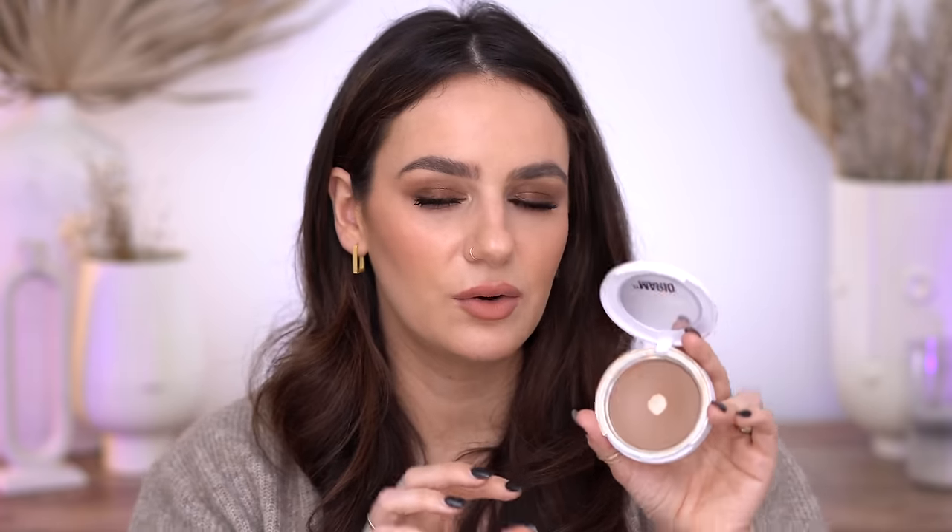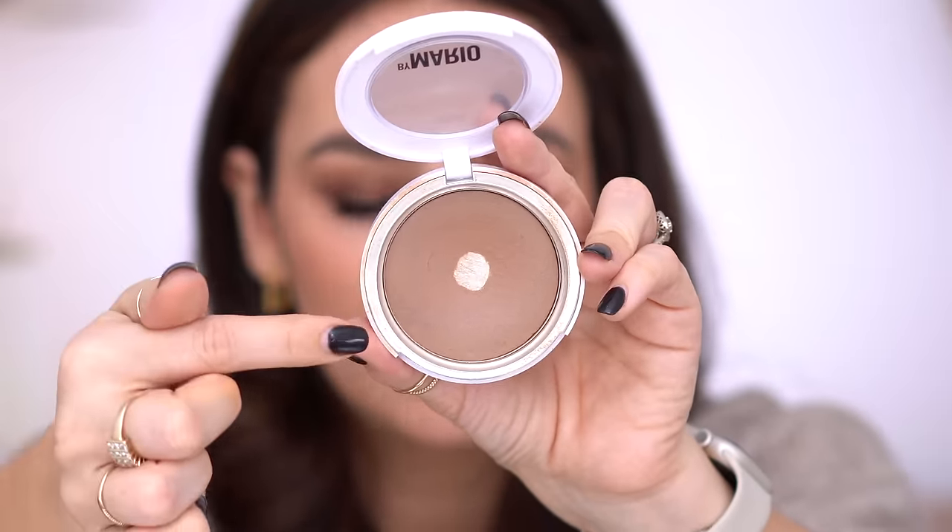The next product — I feel like I'm cheating again because I can't see myself not using this up. This is the Makeup by Mario Skin Enhancer, and as you can see, I've already hit pan on this. I feel like I'm going to go through it quite quickly — the second you hit pan, all the product around it goes much faster. I'm very confident I'm going to use this up and I know I'll pick up another one because it's my go-to. Since discovering this product, everything compares to it. For dry skin, it is absolutely gorgeous.